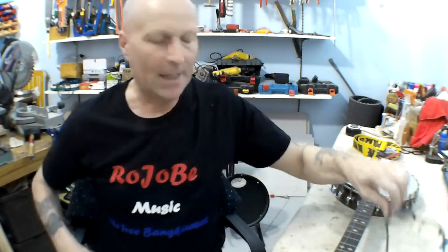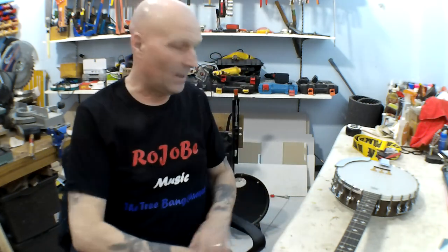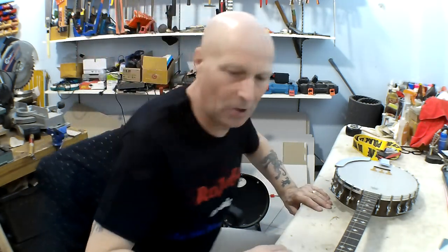Hello, my friends. Paul here in the Rojobe music workshop, and welcome to my next project: a five-string banjo build, in particular for claw hammer playing style.